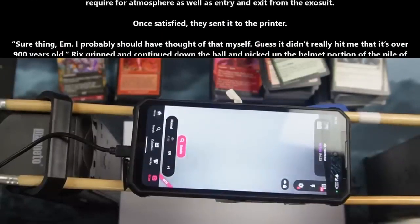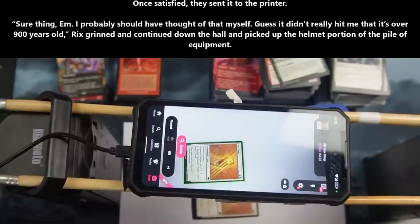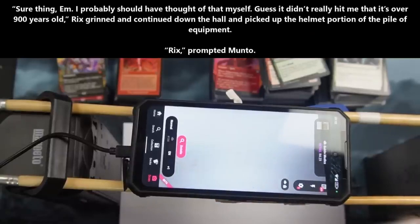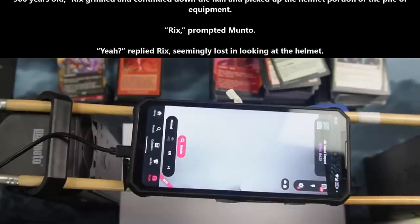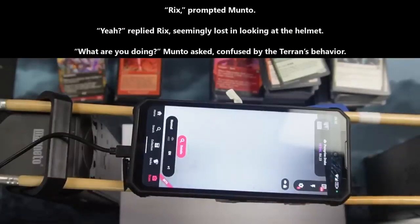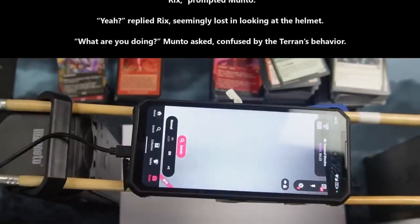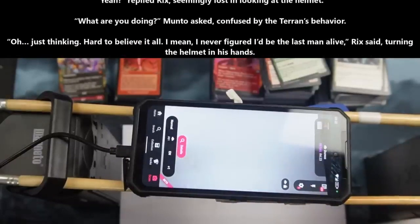Manto took the medical scan and the little knowledge they had about the Terran in front of them, and quickly upscaled the normal exosuit of a similar organic, making the slight modifications that the Terran would require for atmosphere as well as entry and exit from the exosuit. Once satisfied, they sent it to the printer. "Sure thing, M. I probably should have thought of that myself. Guess it didn't really hit me that it's over 900 years old," Rix grinned and continued down the hall, picking up the helmet portion of the pile of equipment. "Rix," prompted Manto. "Yeah," replied Rix, seemingly lost, looking at the helmet. "What are you doing?" Manto asked, confused by the Terran's behavior.